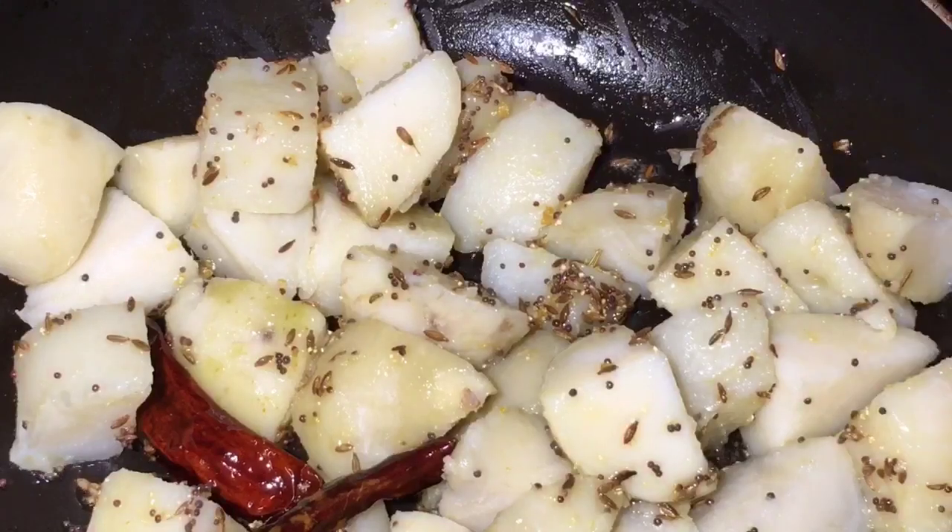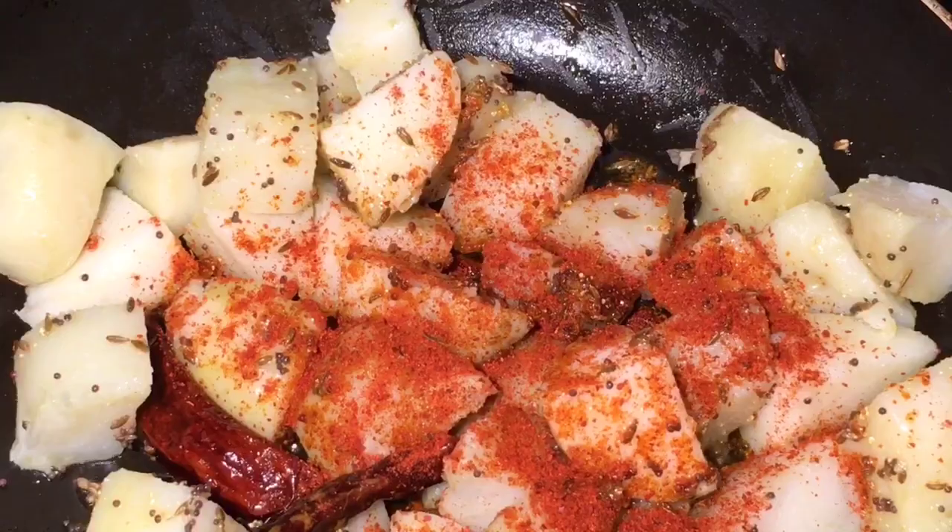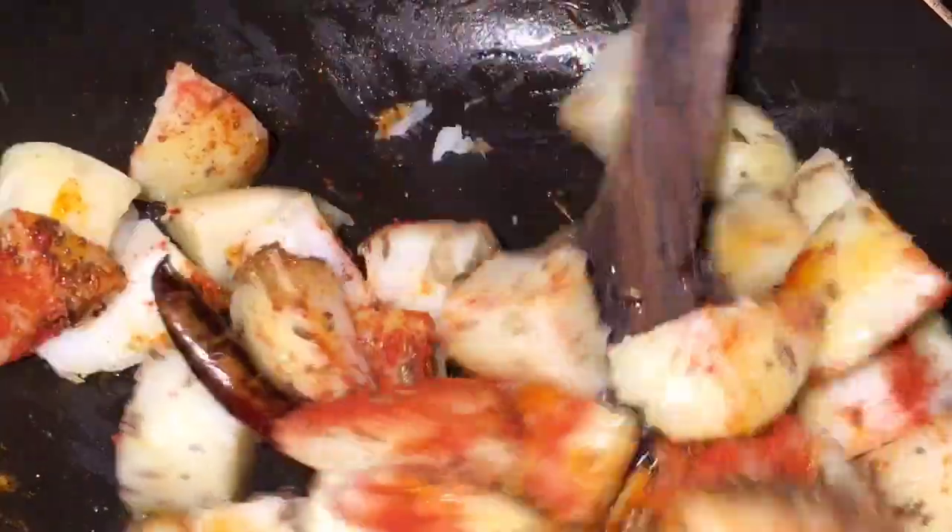Now add boiled potatoes or ublee huye aloo and mix it. Now add one teaspoon of Kashmiri red chili powder and mix it again.